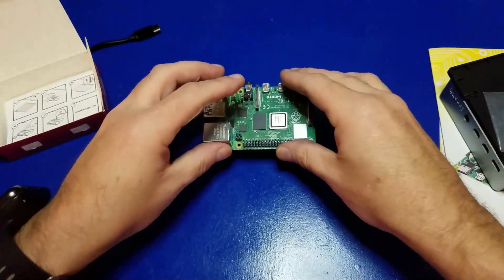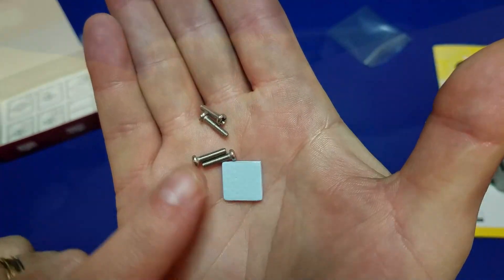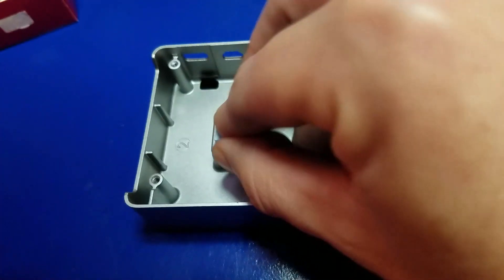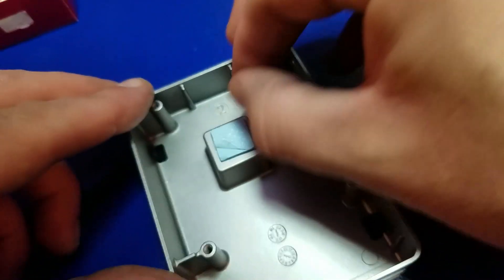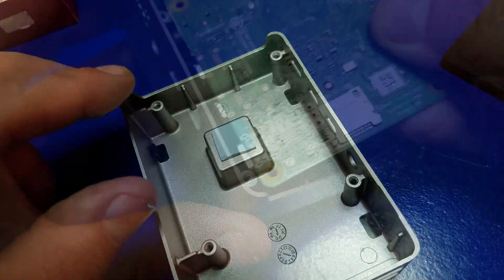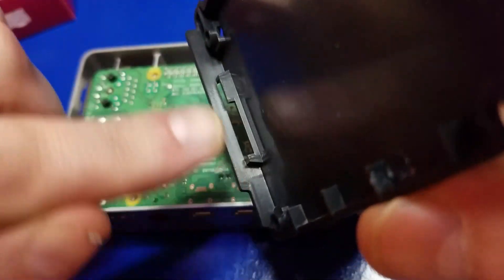The assembly of this case is very easy. Grab your Raspberry Pi 4 and your accessory pack with your screws and thermal pad. Peel off the backing to the thermal pad and apply it to the metal case here in the middle, and give it a nice little push. Then go ahead and peel the top backing off. Tilt the Pi 4 at a slight angle and align the connectors — it just sets right in.